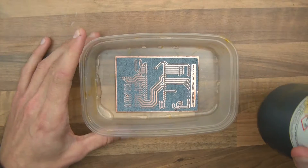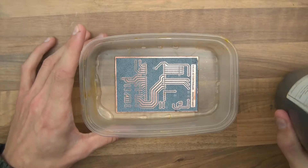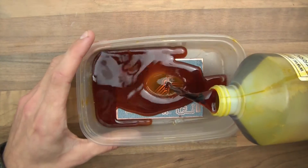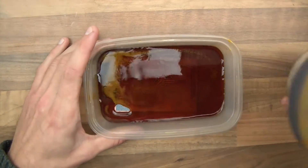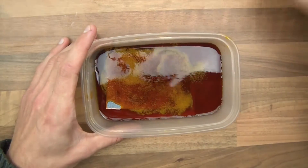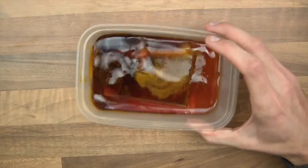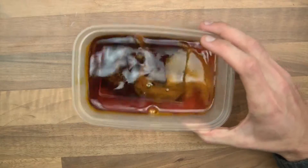I think this is probably about right. So I'm now going to take my ferric chloride and I'm going to just tip a bit of it on — just like that. Now it's better, in my opinion, if you just keep doing this for about 10 to 15 minutes.